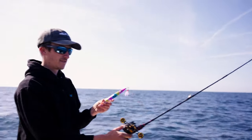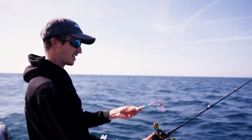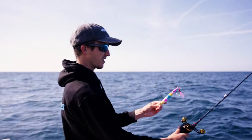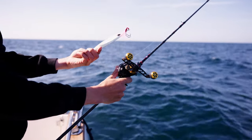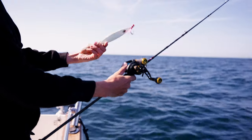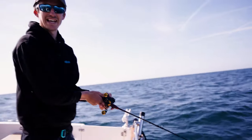Fish Nogs OG in psycho colour - mental jig. Look at the shine and shimmer on that - beautiful. Flip it over and you've got a glow back. That's going to get straight down to the wreck and see what we can nail on that.